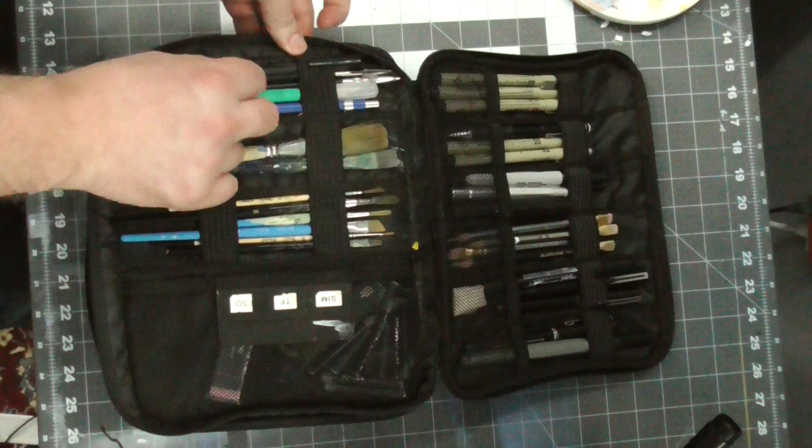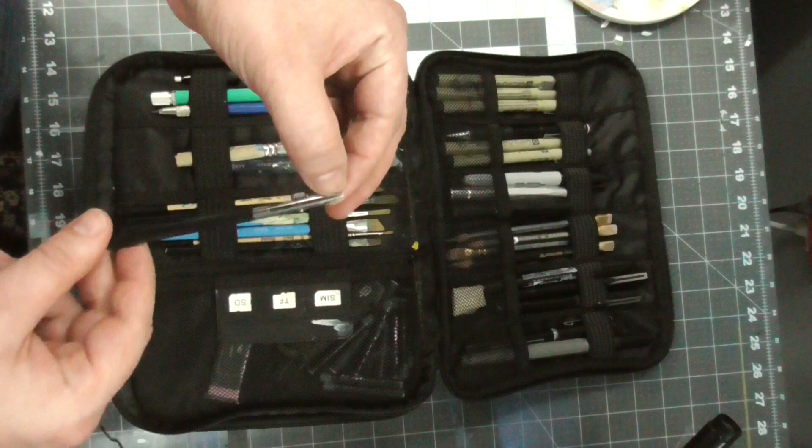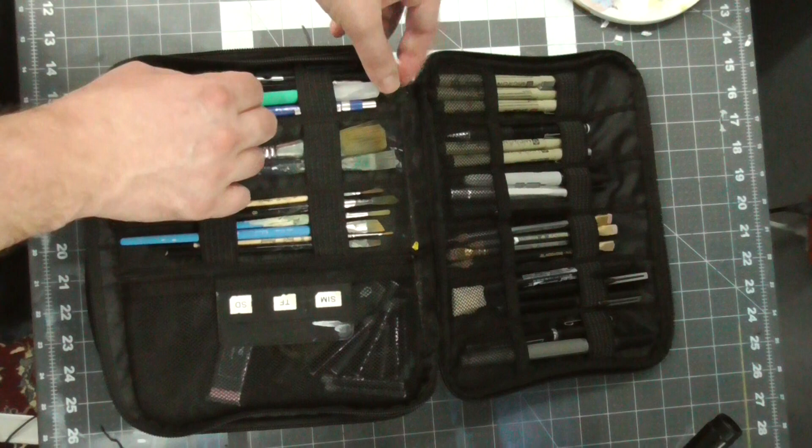Over here I have a mechanical eraser and some ruling pens. This is a new tool I've been using. You use it with gouache loaded in here and a ruler. You can get a really sharp straight line in your painting, which is great if you're doing something with buildings or architecture.